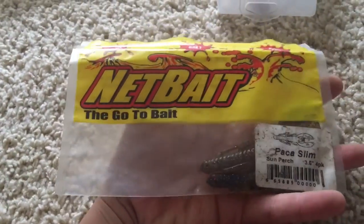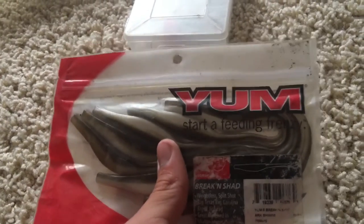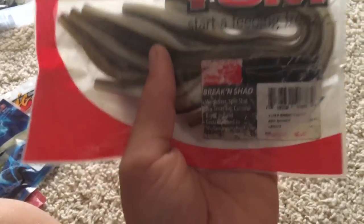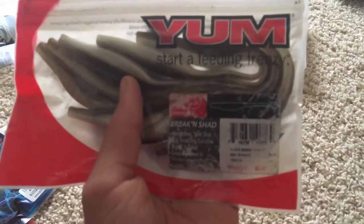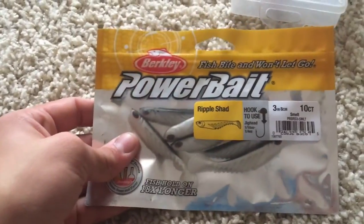I got a big box of Senkos, but I only have a couple of these left — these Netbait Pack-a-Slim Crawfish. I really like these, they're actually really good. I put a bunch of those on my jigs. And then one of my favorite baits ever is this Yum fluke in this color — can't really read it anymore. And then I have some coffee-scented Strike King Rage Tails. And last but not least, the Berkley Powerbait Ripple Shad, which I put on these jigs right here.